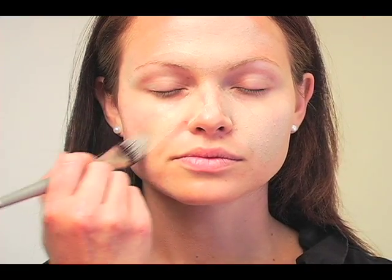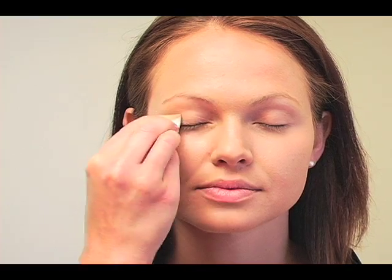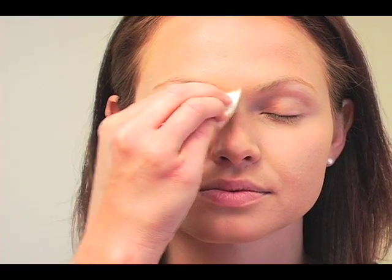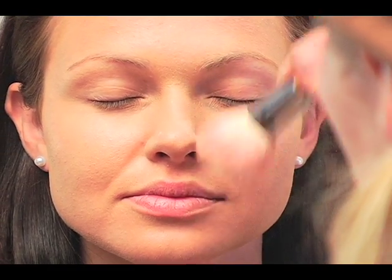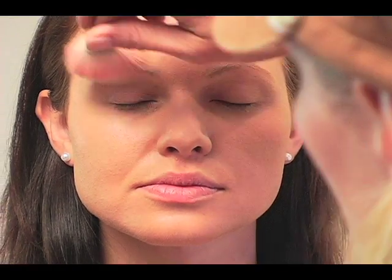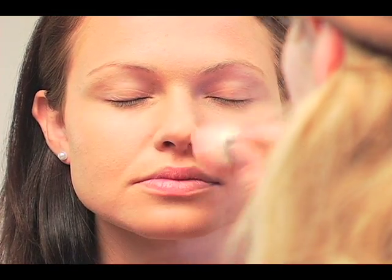Once I blend it in, it's going to be closer to Grace's skin tone, but the look is pretty washed out. I'm just blending all of that in and dusting some translucent loose powder on Grace — this is Laura Mercier as well. It has no color to it, which is great because I don't want the foundation to darken.